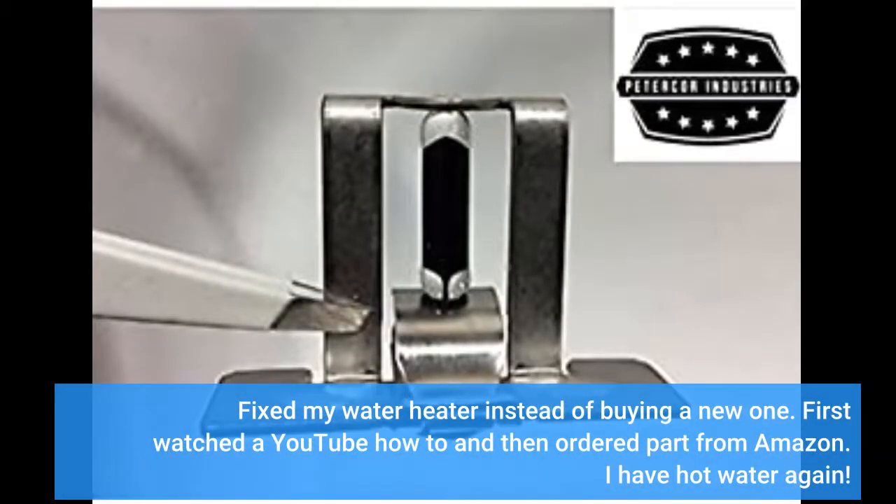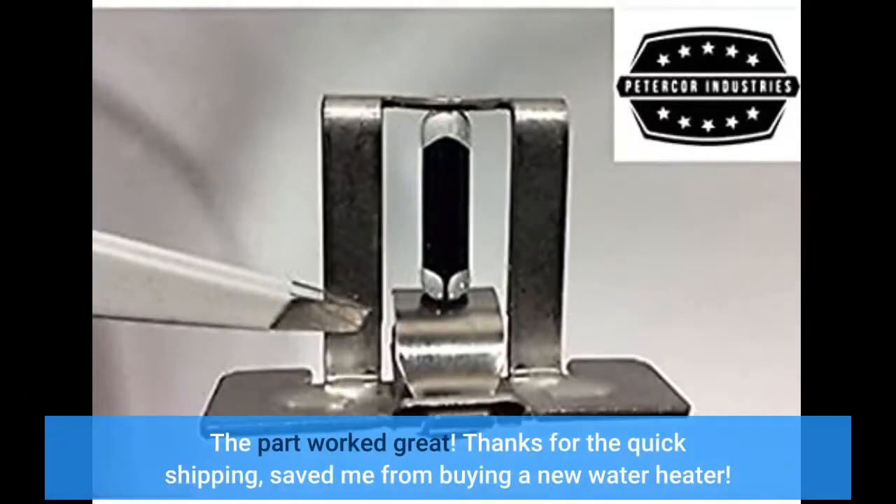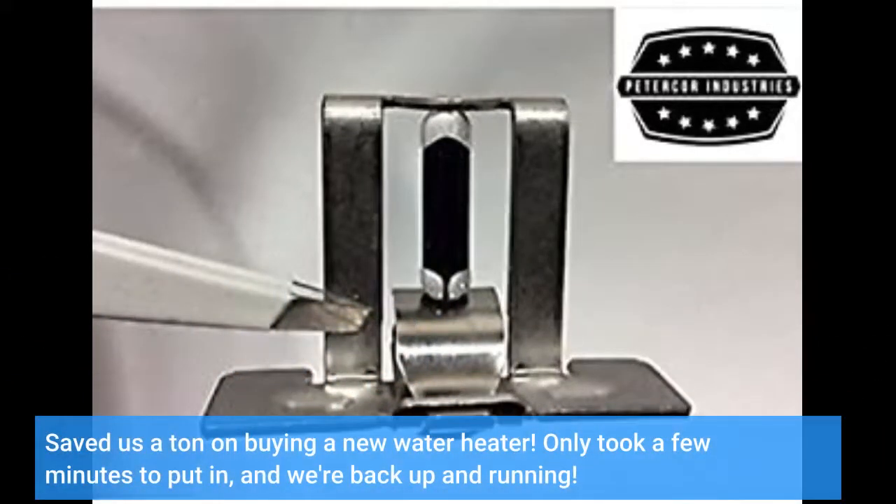First watched a YouTube how-to and then ordered the part from Amazon. I have hot water again. The part worked great. Thanks for the quick shipping — saved me from buying a new water heater. Saved us a ton on buying a new water heater. Only took a few minutes to put in and we're back up and running.